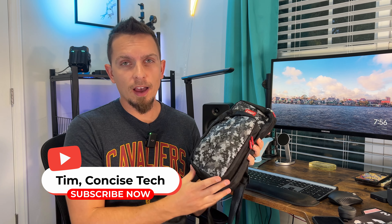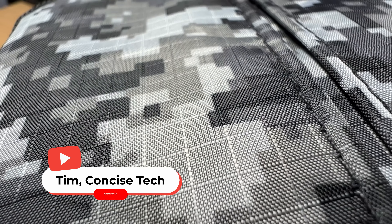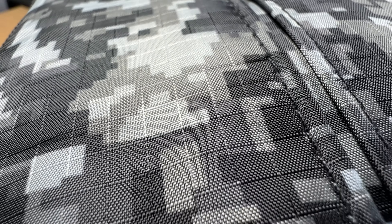Hey guys, Tim here. I've got this really awesome Nintendo Switch bag here. The company actually sent this over so I could take a look at it and review it for you guys.